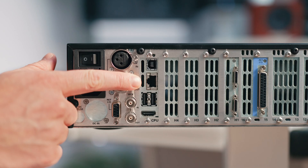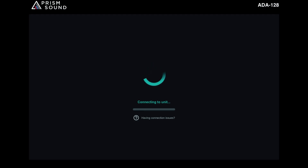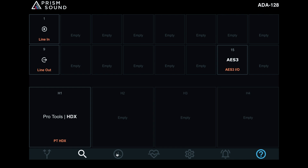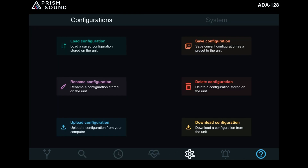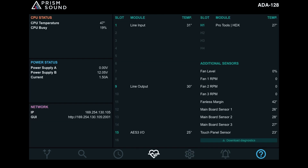Another neat feature of the ADA 128 is the facility to use an external remote control via the ethernet port on the rear. Effectively, any tablet or computer device can be used to instantly access and control all aspects of the unit, and this is hugely advantageous in particular if the unit resides in a different location from the operator.